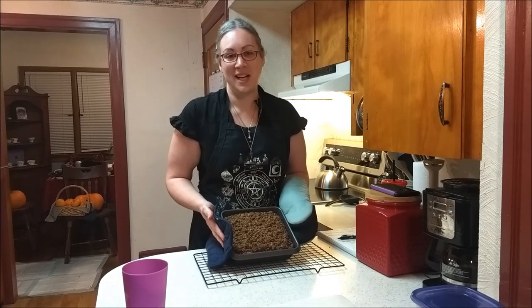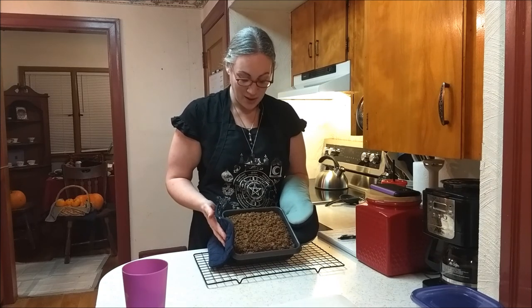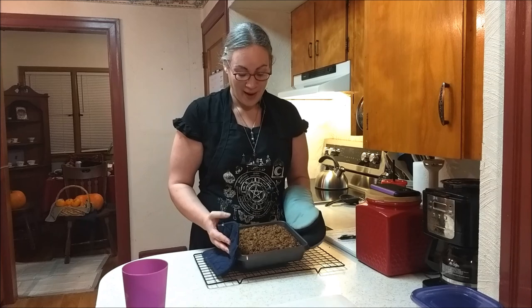There you go — molasses cake! It kind of looks like the earth. I hope you all enjoy the spring equinox and these three recipes. If you tune in next video, I'll have three more recipes and the results of those naturally dyed eggs. Thank you for watching, bye!